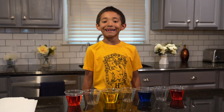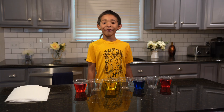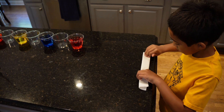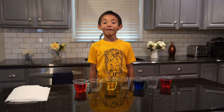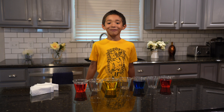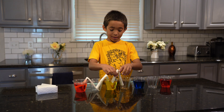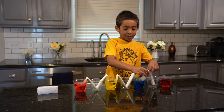Next I need six paper towels. Fold it in half long ways, then fold it in half again, and it helps to cut some towel off the end. Then put one end of the paper towel in the water cup and the other end in the empty cup.